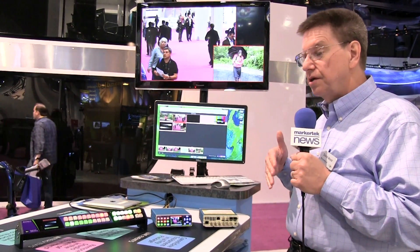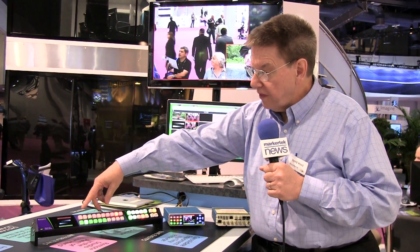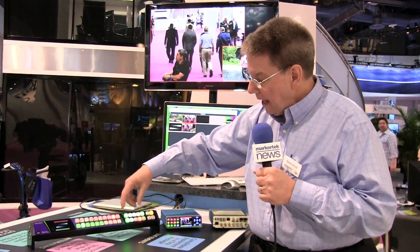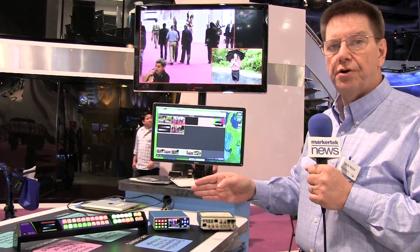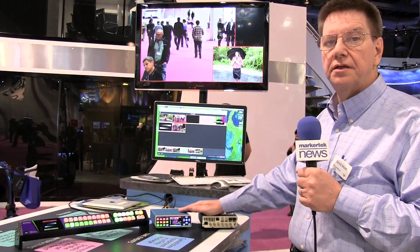We have all sorts of ways to control the system. The 5835 control panel gives you both XY cross-point control, source and destination, and ten action keys. These can be specifically programmed to recall and configure all sorts of parameters in the system.